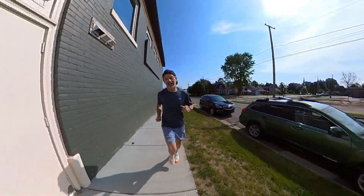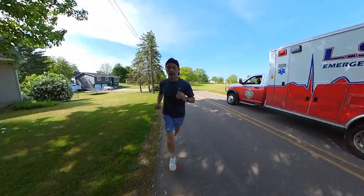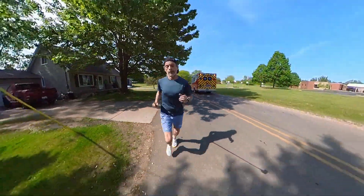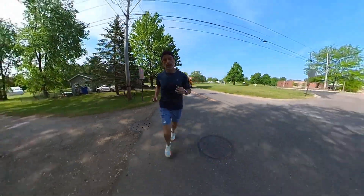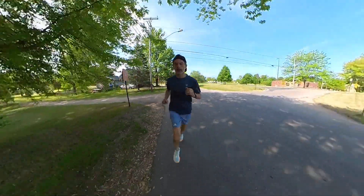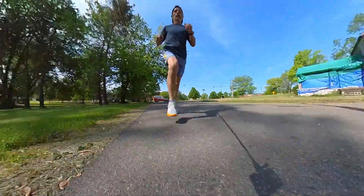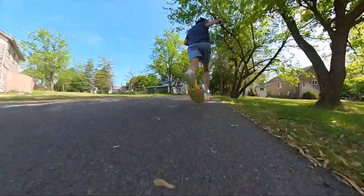Thanks for making it to the end of the video. I hope you enjoyed it. As always — run tall, run strong, be kind to one another. Thanks for watching and we'll see you next time here on Run Tall.